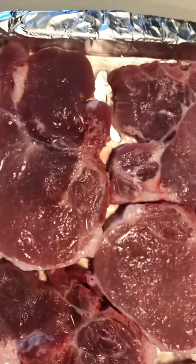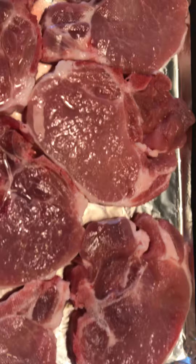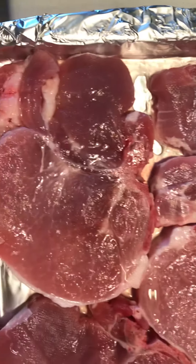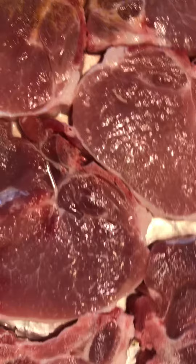I am making bone-in pork chops — I'm baking them. Got six of them, everybody gets two, because mama's not cooking every day. I ain't got that to do. All right, so big pork chops, I'm gonna season them.